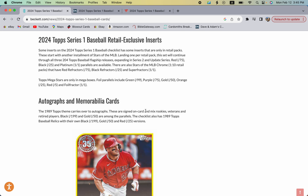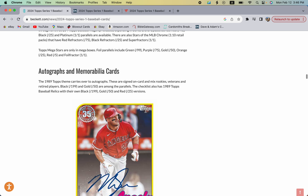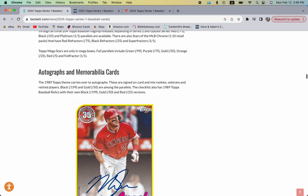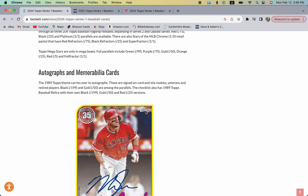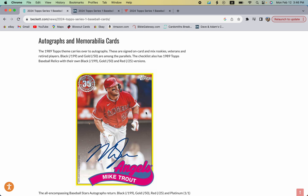It's awesome that they added yellow parallels to all hanger boxes. In the past, those were only found in Walgreens boxes, which they stopped doing a year or two ago — and that made those Walgreens hangers really valuable. Here's a look at the autographs, including the 1989 version, and these are going to be on-card hard signed.